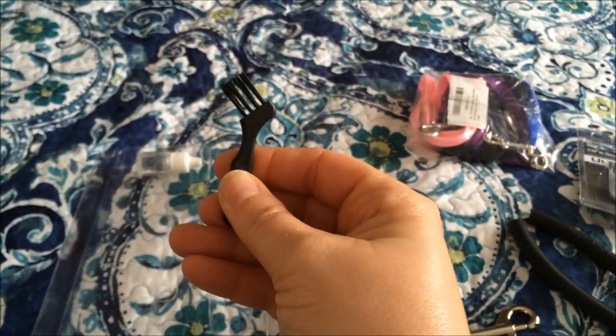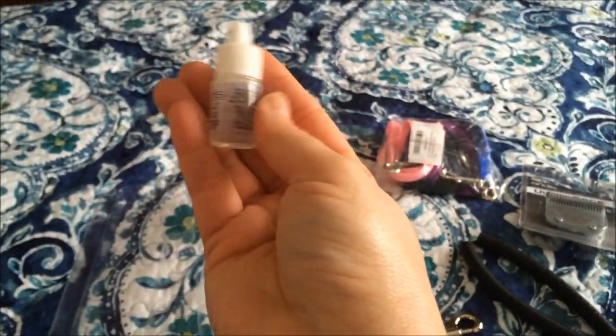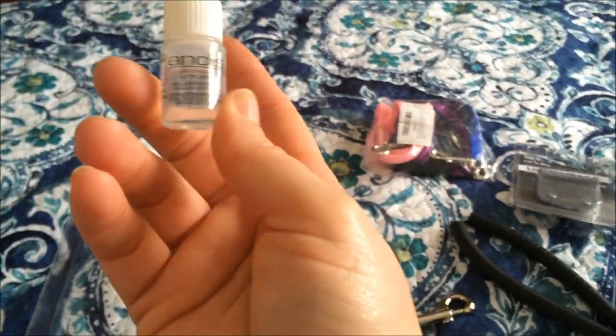These things are flimsy. I use a toothbrush to clean my clippers, so I will probably toss this. And then it comes with a little thing of clipper oil, which is nice. I have two big bottles of this already, but I'll save this.